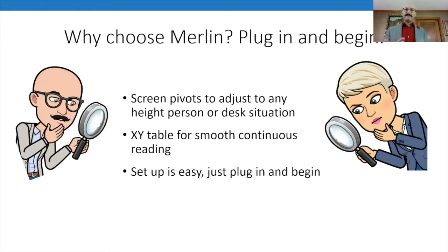It's literally just plug it in and begin. You take it out of the box, plug the adapter into the back — there are two power sections — plug it into your wall, and you're good to go. There's one power button; it's super easy to use. Take it out of the box, plug it in, and it's ready to work.